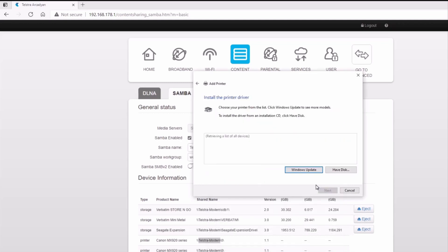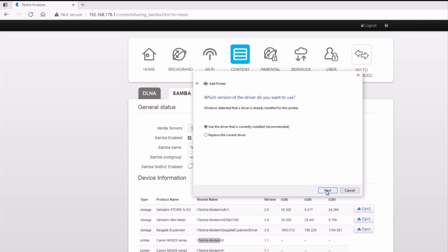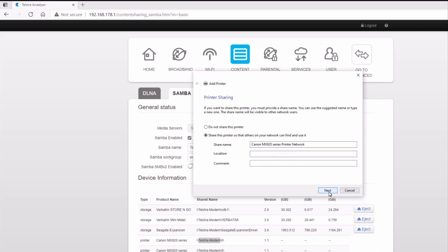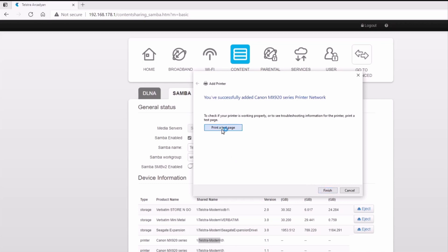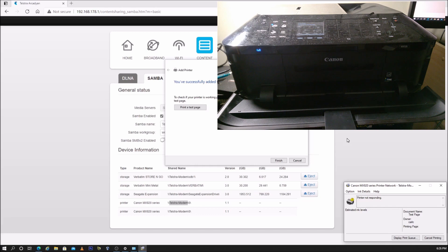Select Next. The driver for the printer is already installed, so select it from the list of already installed printers. Select 'Use the driver that is already installed' and select Next. Give the printer a name and select Next. Choose whether to share the printer and select Next. To test the printer, select Print a Test Page. If successful, the printer will print a test page.